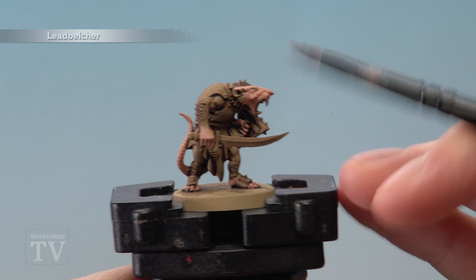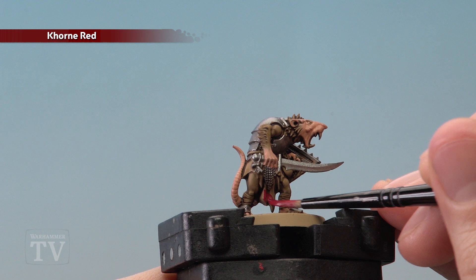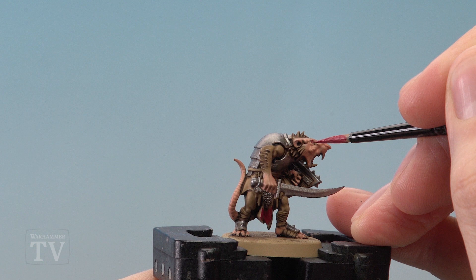Next we need Lead Belcher, and this is to base coat all of the metal details. Then using Corn Red it's time to pick out all of the rags, and if you want to you can even pick out the eyes as well.